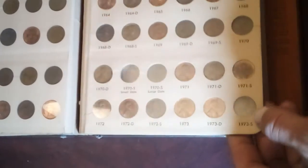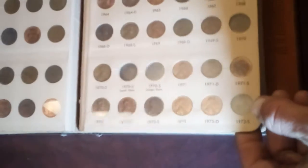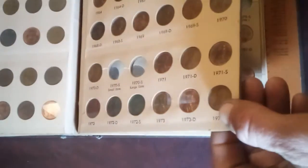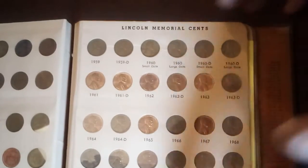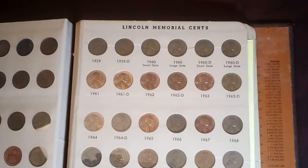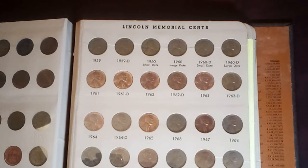1959 through 1973S. The only ones I'm missing out of this page right now are my 1970S's. I had them out because I was evaluating them — looking for the large date and small date varieties. I'm still trying to learn how to identify those.